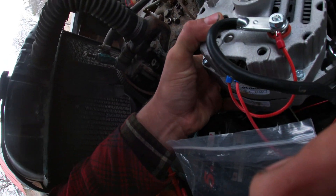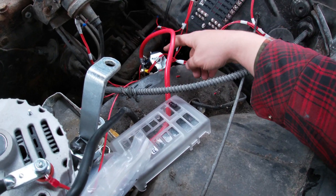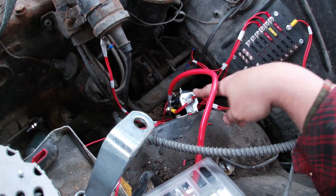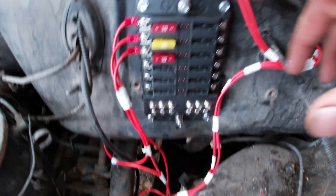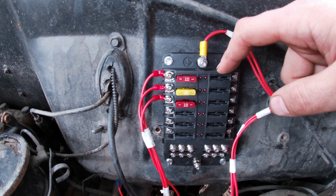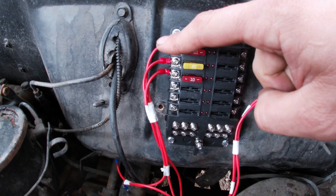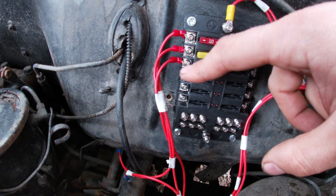Once you get the alternator wired and mounted, you're going to buy a 12-volt starter solenoid. When you turn the key to start, this is what sends power down to the starter — 12-volt starter relay. Then I bought this 12-volt fuse panel from Amazon — I'll put it in the description, it was like $16. This thing is cool because it has indicators on it — it'll tell you if your fuse is blown.